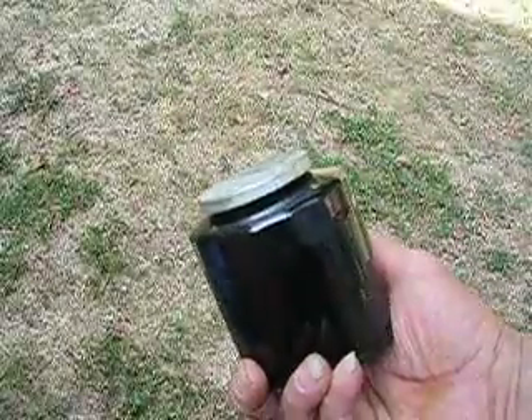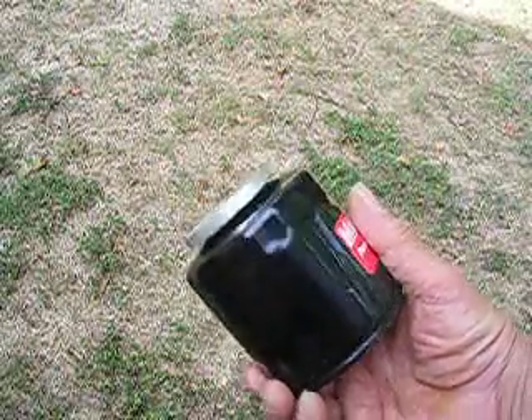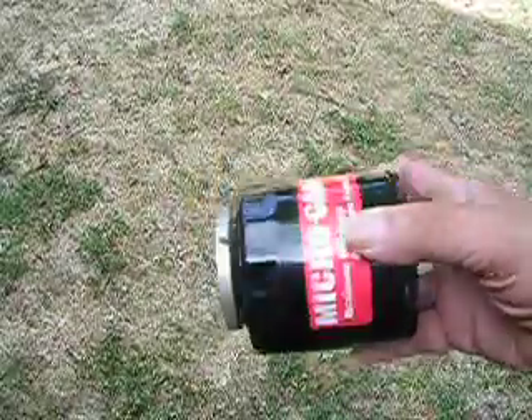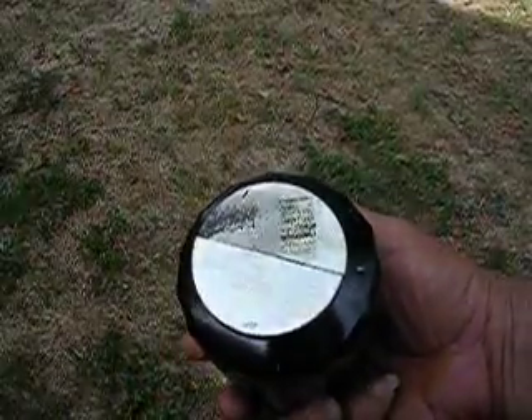It's two and a third inches in diameter, and about a quarter inch thick. It does a fine job on the automobile filter.